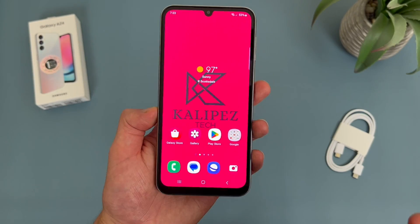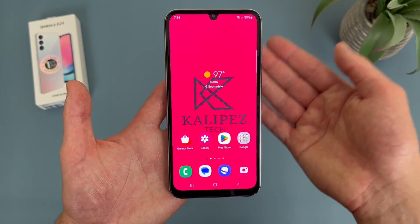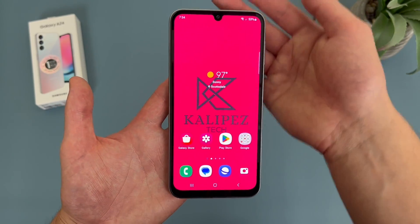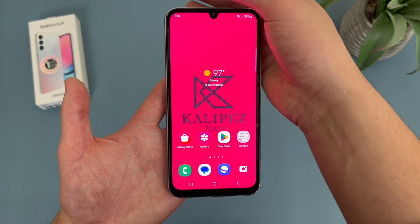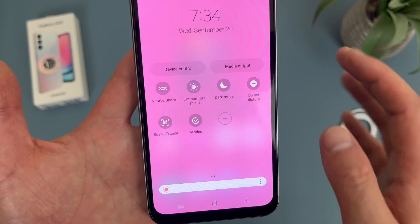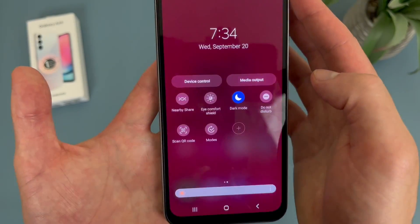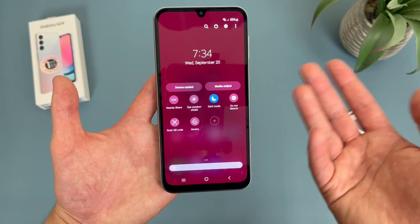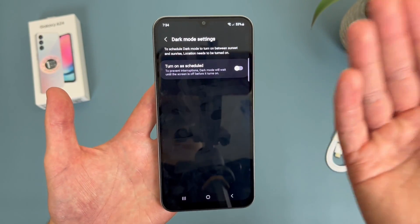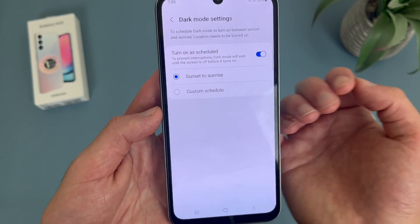Now I'm going to show you how to use dark mode. Dark mode is a pretty cool feature, and with this phone using it is pretty easy. Just like with a lot of features on this phone, you can get to it from the main settings menu, but if you haven't changed your quick menu at all, it will be in there. Swipe down twice from the top, and dark mode is going to be somewhere in there — so toggle it on. And there we go, we are now in dark mode. To change the settings, press and hold on the icon. You can schedule it — you can turn it on from sunset to sunrise, or set a custom time.